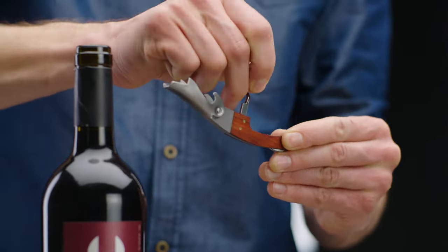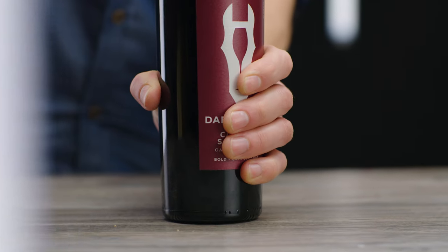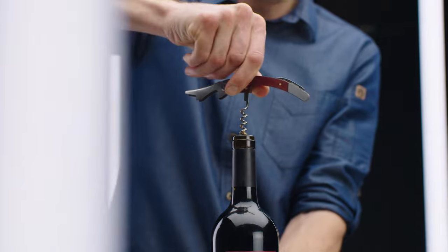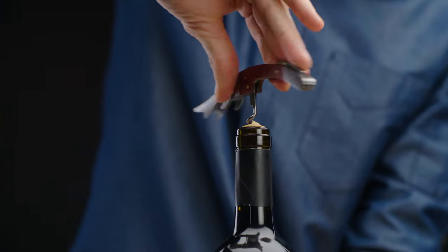Next, insert the sharp end of the worm into the center of the cork. Firmly grasp the bottle in your free hand and twist in a clockwise motion. Stop once you've fully inserted the worm into the cork.